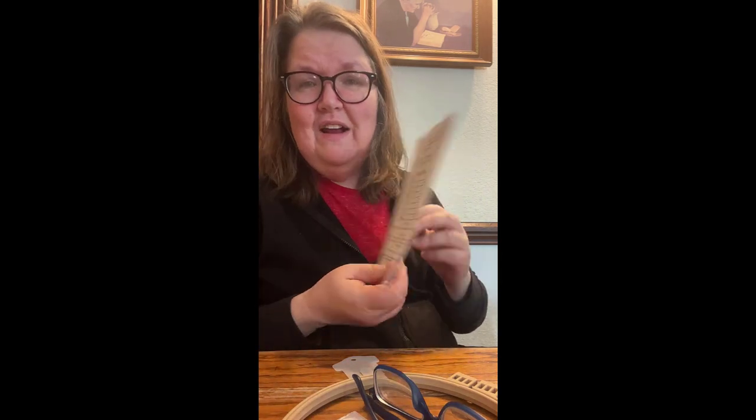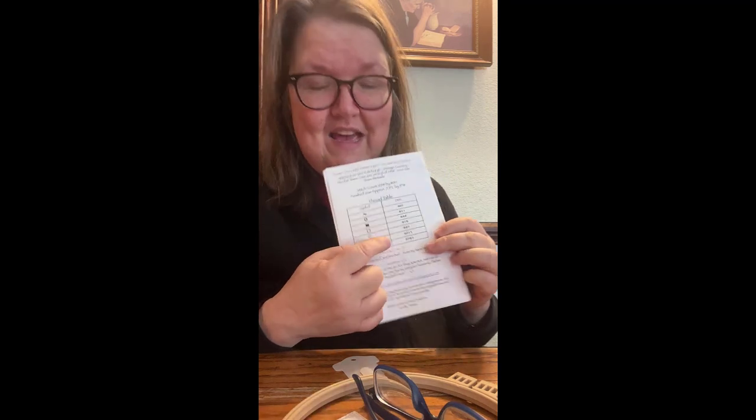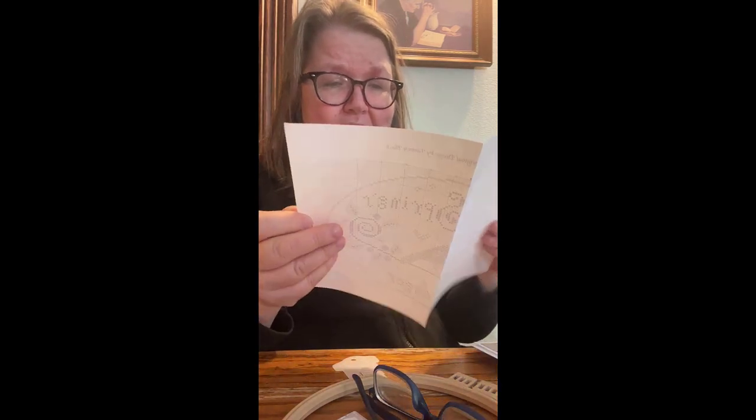I also make myself a working copy of the pattern — not everybody does that. I do it because I can write on it, mark off places I've already stitched, and I don't care if the dog runs away with it because I have the original. The pattern comes with a few different things: the front cover, the legend on the back where you find the symbol and match it to a color, the chart, and inside there's a template and also a heart template.